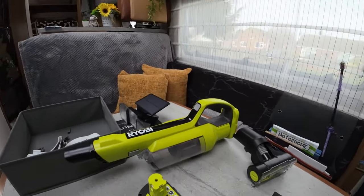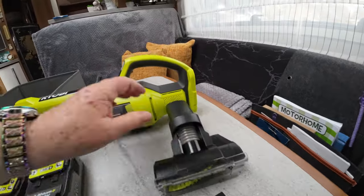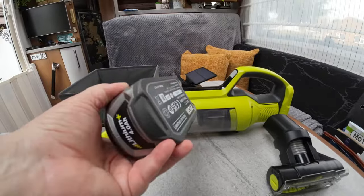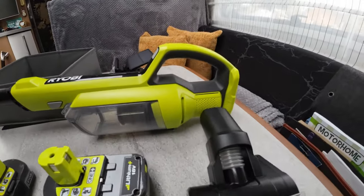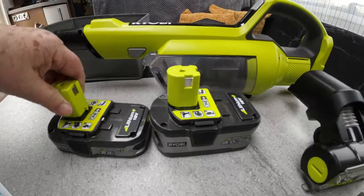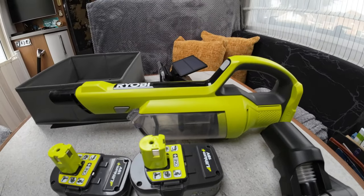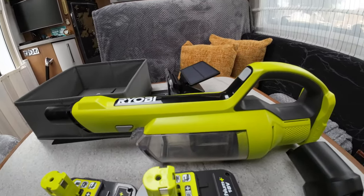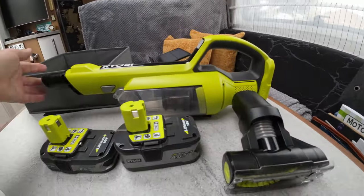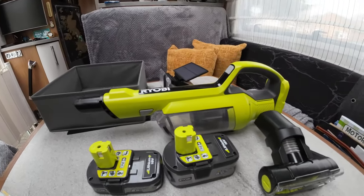Something else we've got is the Ryobi hoover. It comes with a brush but hasn't got the long arm, so you do have to bend over to hoover. It's the 18-volt battery-operated hoover. The power this thing has is absolutely out of this world — it's the best thing we've bought for the motorhome in a long time. There are different heads — this head and another for getting into crevices. Absolutely brilliant — I love it to bits.